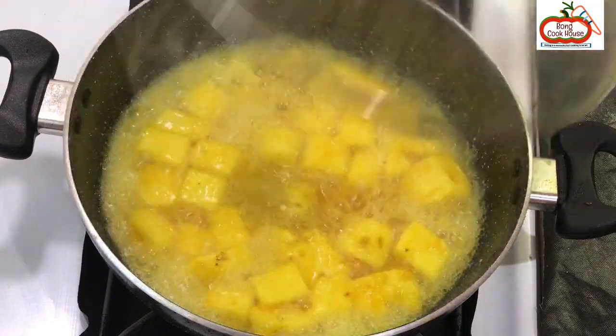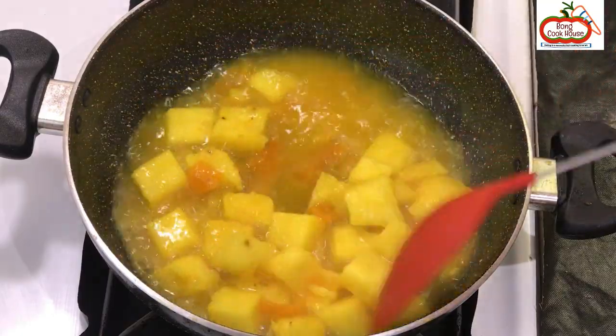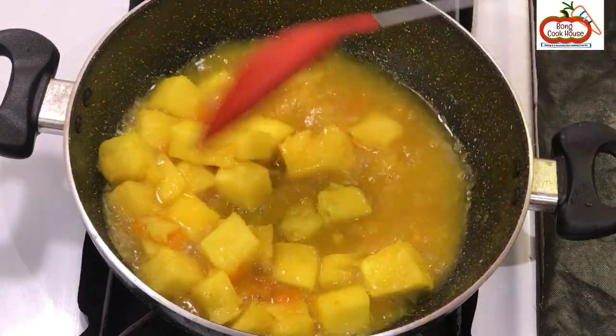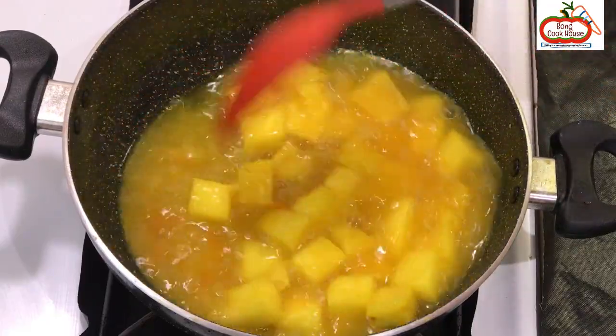After 15 minutes, open the lid and stir for 1 minute, then keep the pan aside. Salt was added to enhance the sweetness of the chutney — in fact, it helps in adding less sugar.